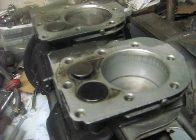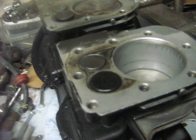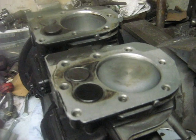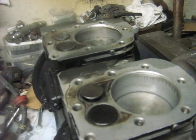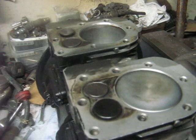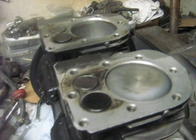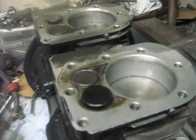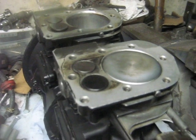So basically this engine is like Chitty Chitty Bang Bang, because it goes bang, bang, and then tick tick — or whatever noise your valves make — and then it fires again. So we'll see how it sounds when it runs.